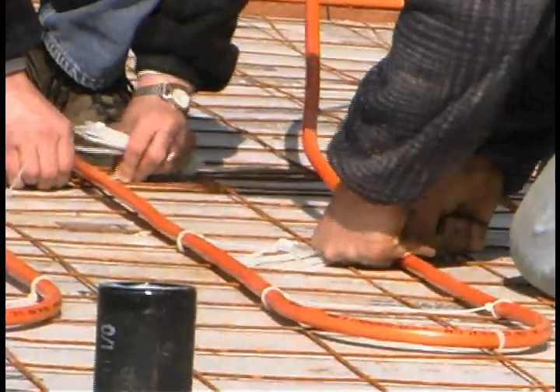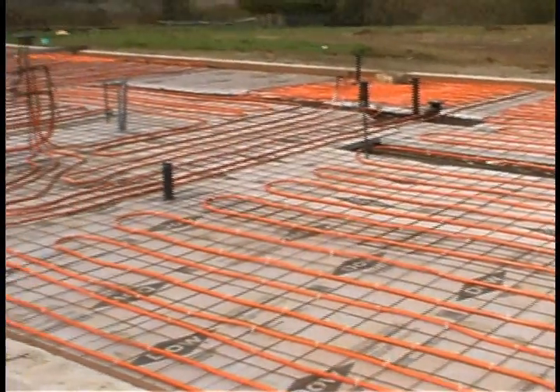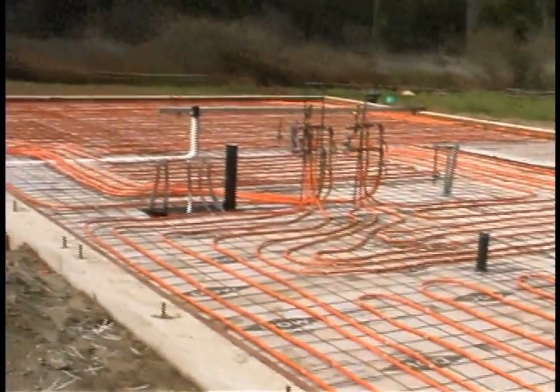Install your UDOIT manifold down. This way the cement slab is completed and you will not have plastic ends protruding past the finished slab.